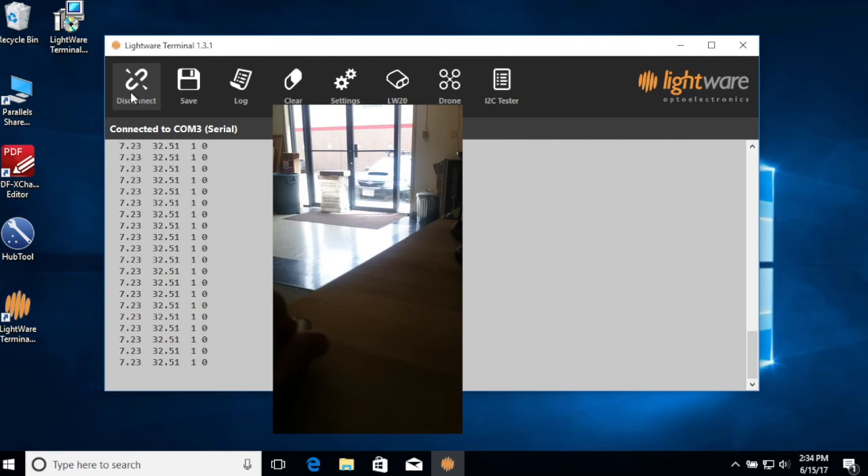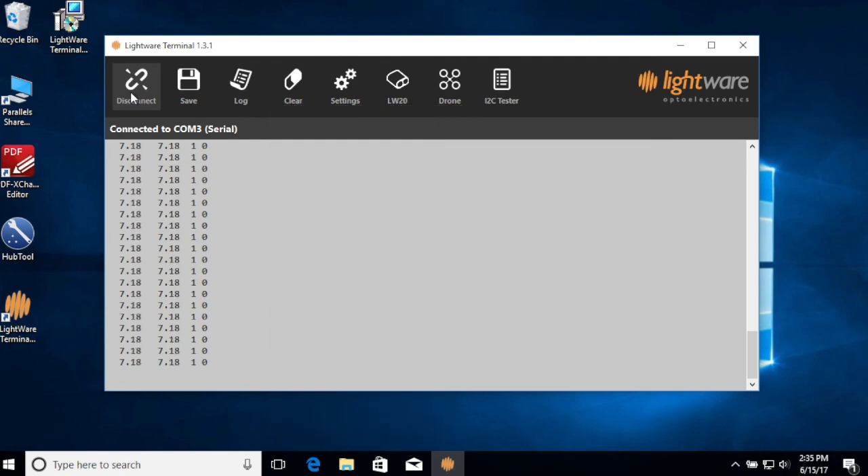Thanks very much for watching. If you have any questions about your application or how to use the LW-20, SF-20, or any other LightWare distance sensors, and how those could fit what you need, please contact us at sales@acroname.com or support@acroname.com. Thanks again, have a great day.